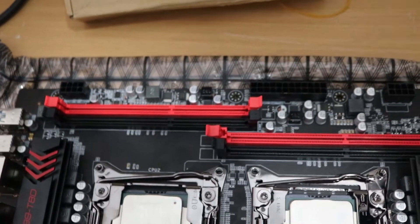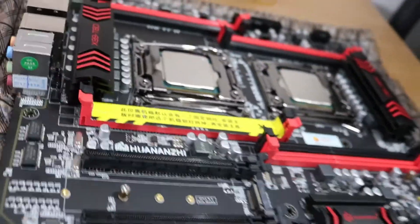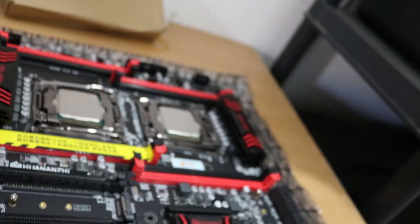I bought these along with this motherboard. This is going to be part of a workstation build that I've been planning. I'm going to test-fire it now, but I'm still waiting on 256GB ECC memory that I'm supposed to be getting.